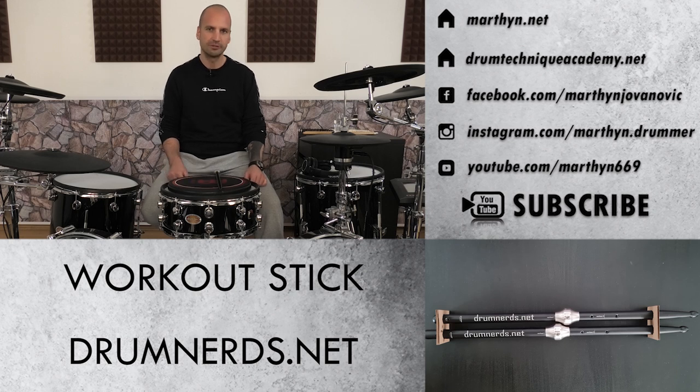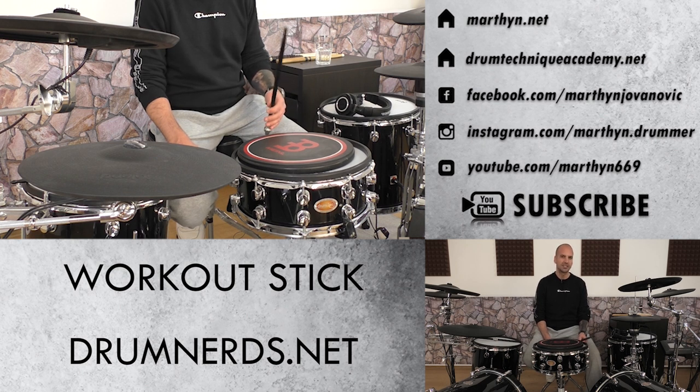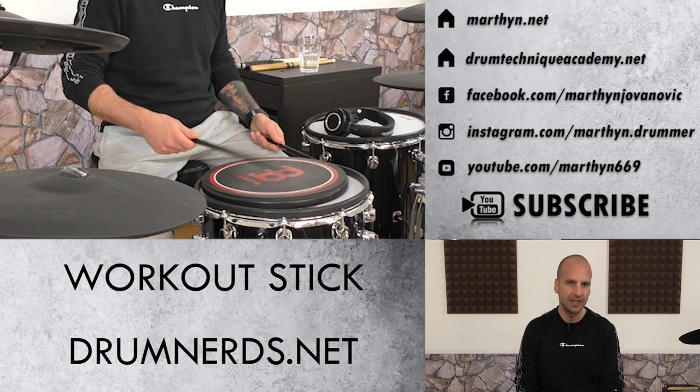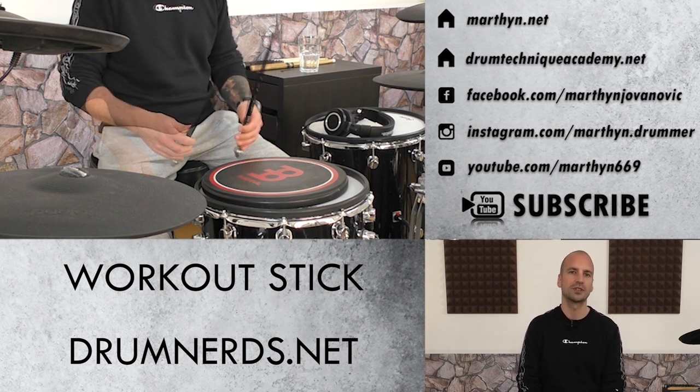The solution and practice tool which helped my students achieve their goals way quicker is the workout stick by drumnerds.net. This workout stick offers a movable weight which can be placed in four different positions: one practice setting behind the leverage point at the butt end of the drumstick, and three workout settings placed in front of the leverage point. For finger control development we just need the practice setting. When you place that extra weight back there you're able to slow down the up and down motion of the stick drastically, so you can develop your finger control technique in slow motion — making it extremely easy to correct each flaw in the opening and closing motion of your fingers.